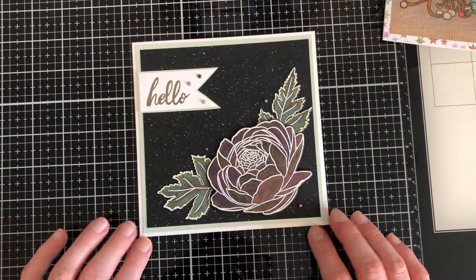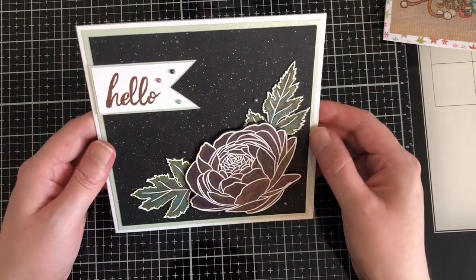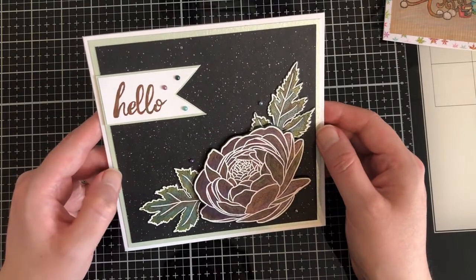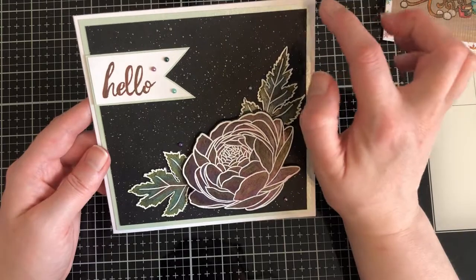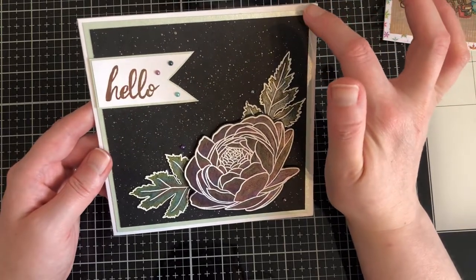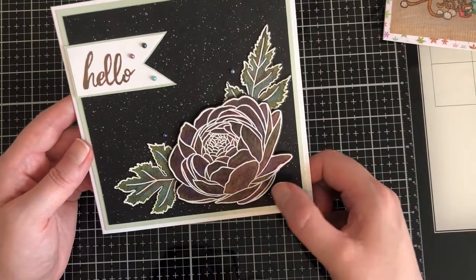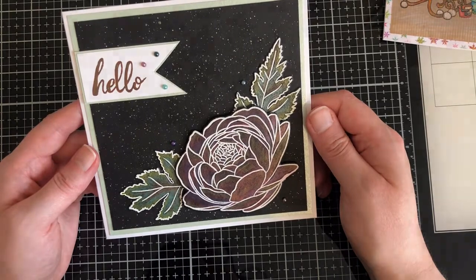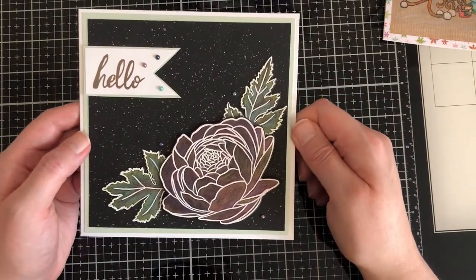So I'm really pleased with this one. I matted the panel onto some blue frost pearlescent cardstock from Tonic Studios. This is a six by six card panel and as you can see with the nice neat borders, I just went down a quarter of an inch in my cutting measurements. I've added a few little different coloured gems that I thought would tie in nicely. And so there we go - that is the first card.